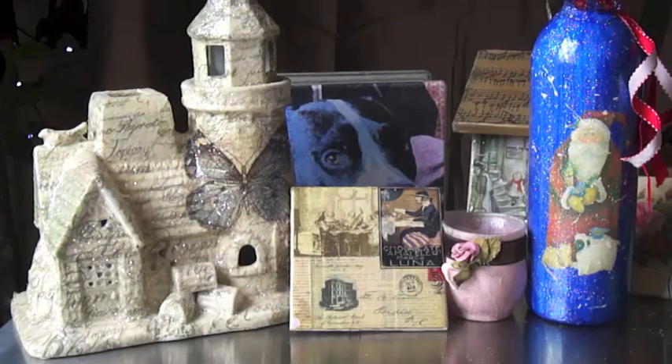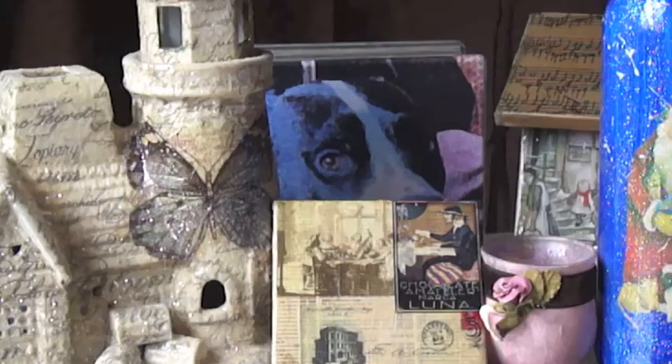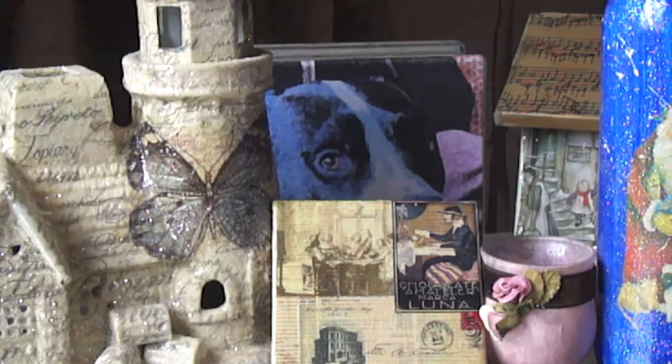Hi, I am Patti Elhoff. I am the author of Upcycle with Decoupage, here today to show you ten different ideas of papers that you can use to decoupage with.